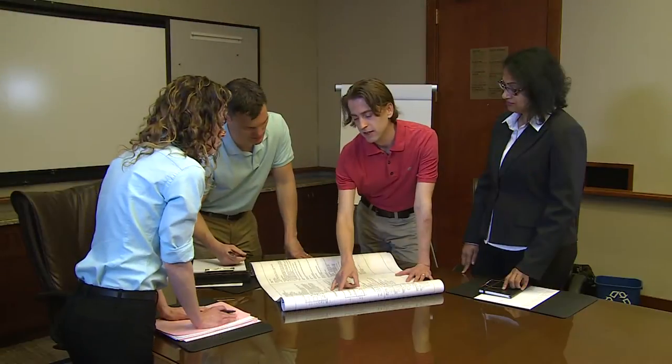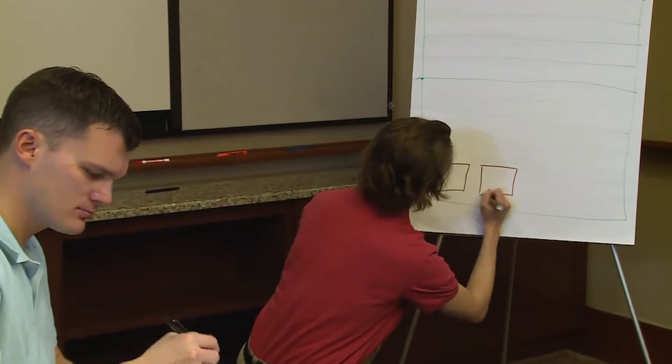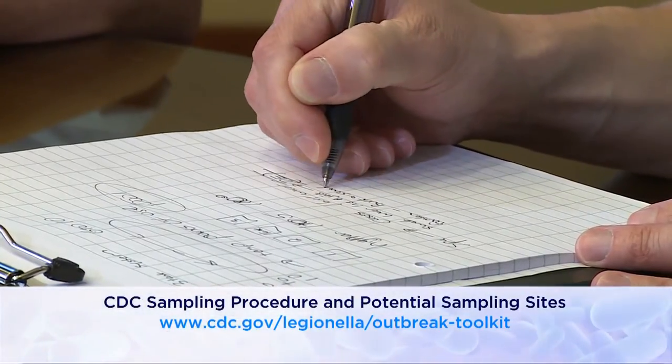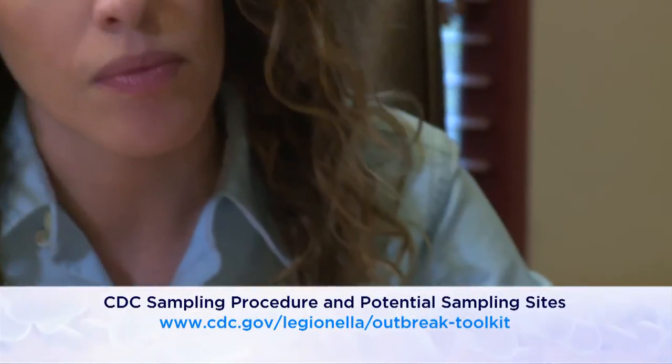Conduct an environmental assessment and make a sampling plan before collecting samples. This video should be used in conjunction with the written document, CDC sampling procedure and potential sampling sites.